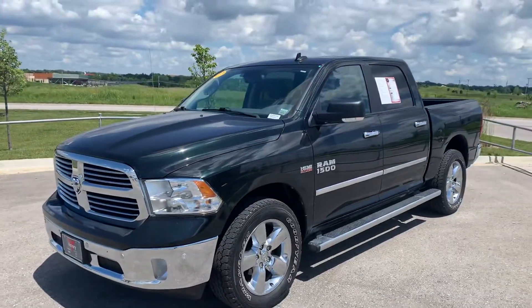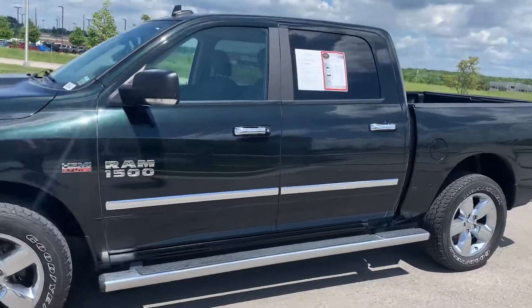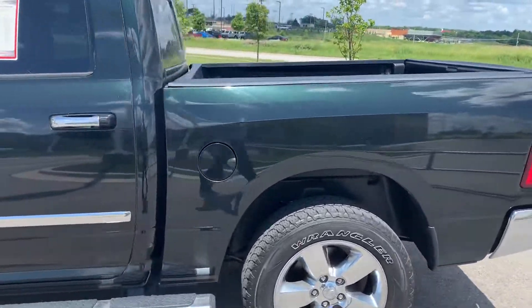What's going on? It's Colin with Victory. Here's that 2017 Ram 1500 we were working on. It does have the full cab length, wheel to wheel running boards on there.